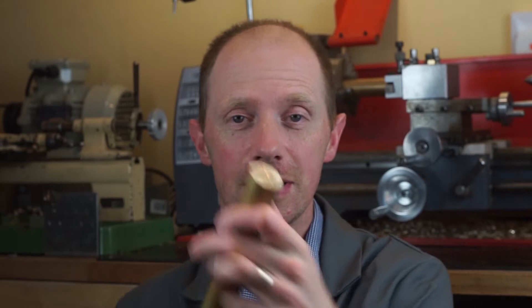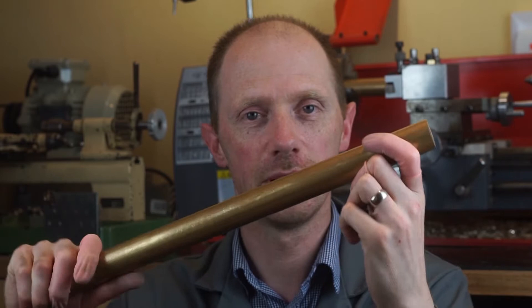So we're in the lathe room today for a bit of a change and I've got some brass here. That's a brass rod in 30mm diameter and we use this for making movement rings. We start off with a brass rod, obviously we cut it down into size, and then on the lathe we perform a couple of operations to turn it into a movement ring. So today we're going to have a look at that.